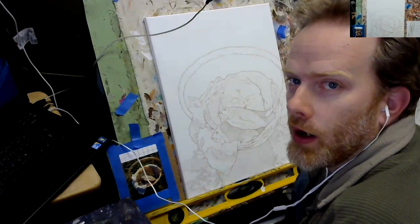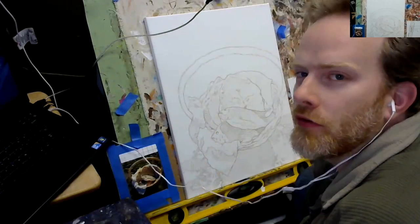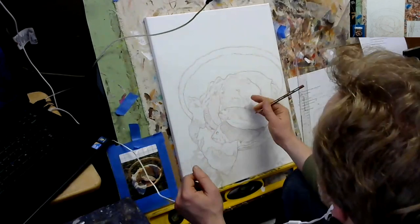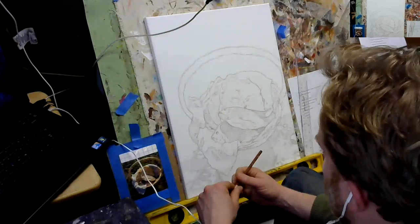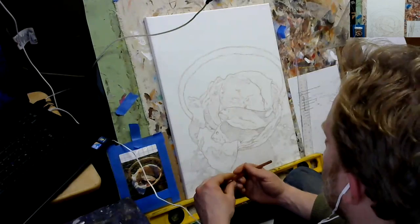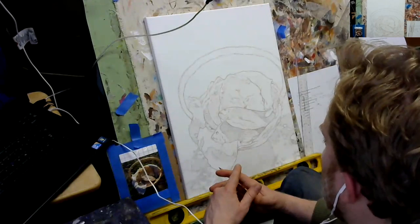Just continuing on this portrait I'm working on — a still life of the five loaves and two fishes. This is an illustration going to be done for a book. It's a client of mine, actually a book publisher, and an author is doing a commentary of the Gospel of Mark in the New Testament.